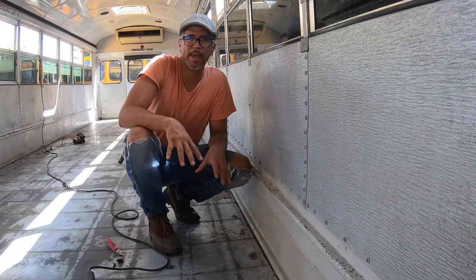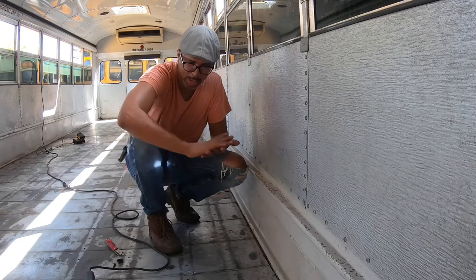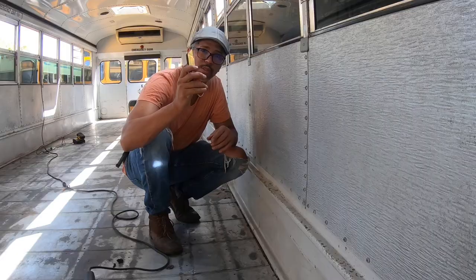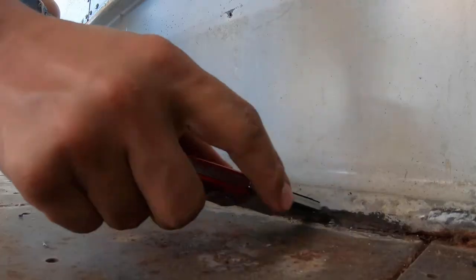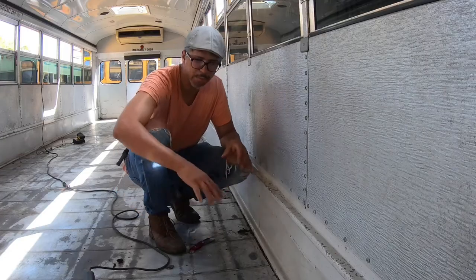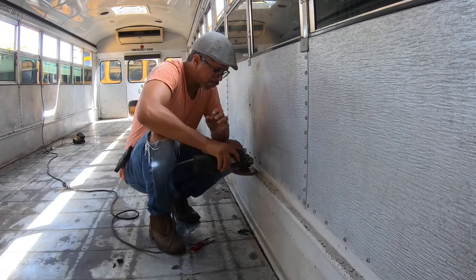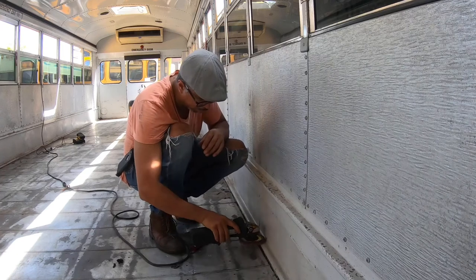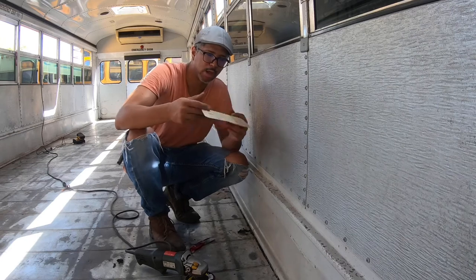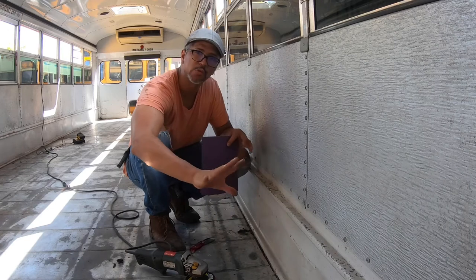As we're getting this floor ready to be painted, we also want to paint the side panels right here. Before that, we need to get them ready. There's some caulking underneath here that I'm going to remove with this utility knife — as you can see, it comes out easy. After that, I'm going to use this grinder with a sanding attachment on these edges, and then with 80-grit sandpaper I'll get to areas I can't reach with the grinder, to make sure it's smooth and ready to be painted.